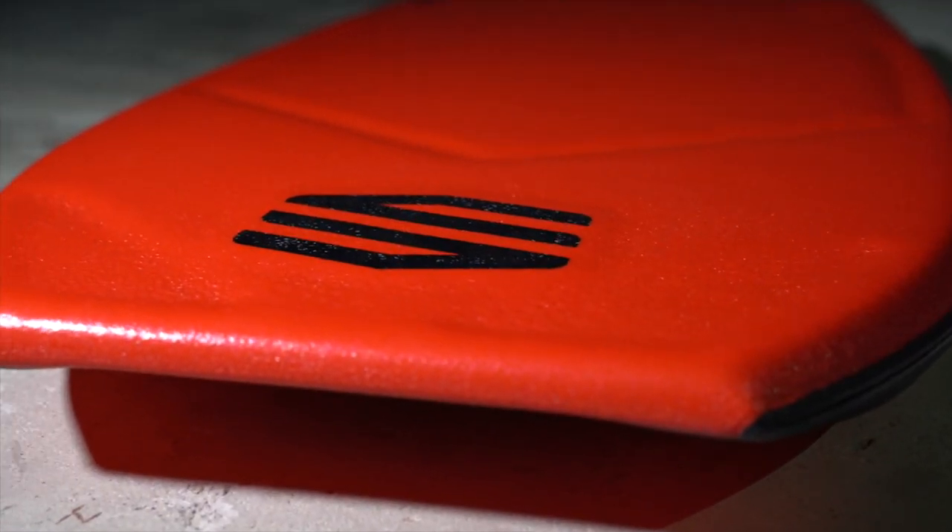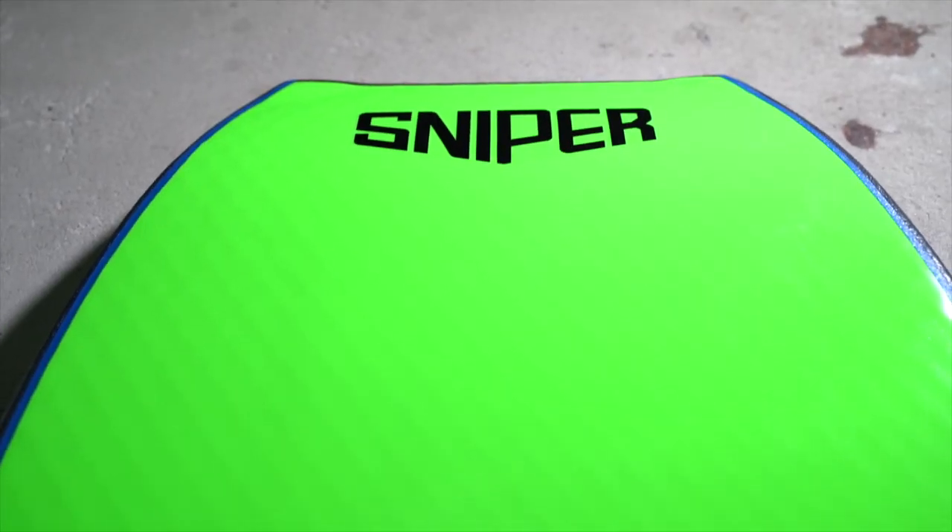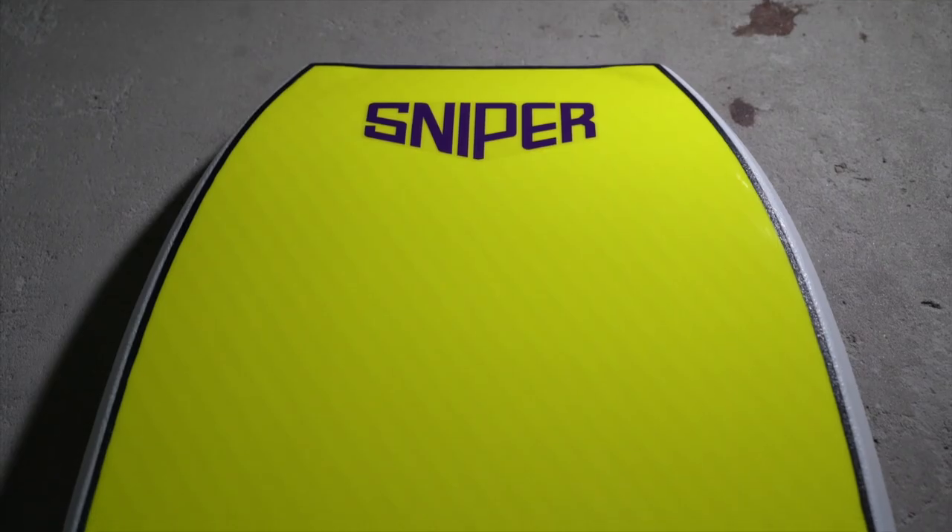So the new Sniper range consists of four new colorways. We have a dark blue top with a silver bottom, my normal red top with orange bottom, a black top with a green bottom, and to finish off the range we have a purple top with a yellow bottom. I'm super excited about these colors and they look absolutely amazing and I can't wait for you guys to get on some of these boards.